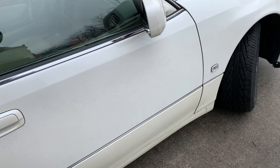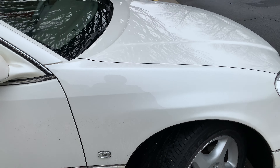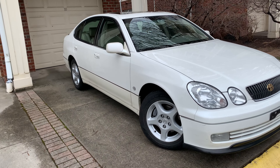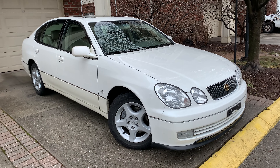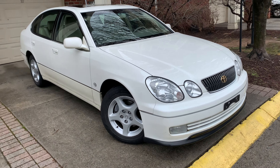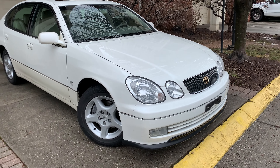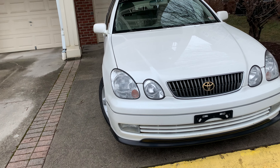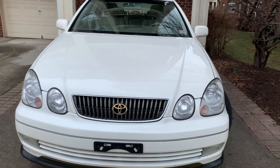I've had this car for about four months already and I liked it a lot. It's really comfortable to drive even though it has that powerful 2JZ engine — a non-turbo 2JZ GE VVTi with 225 horsepower and 215 pound-feet of torque. It's naturally aspirated.